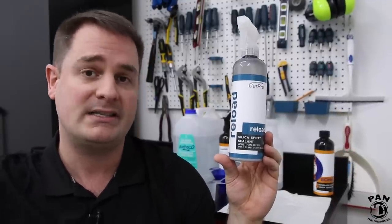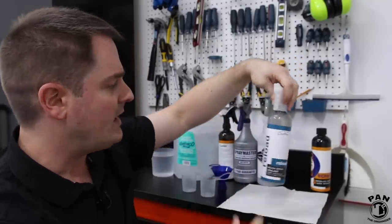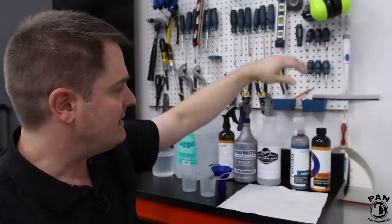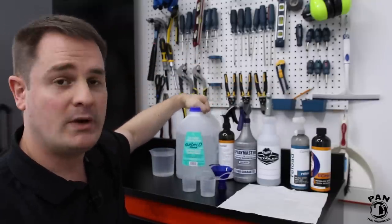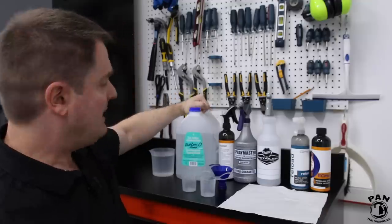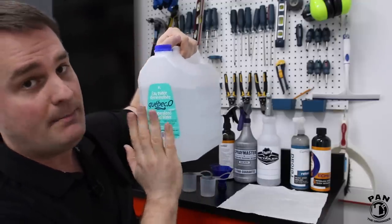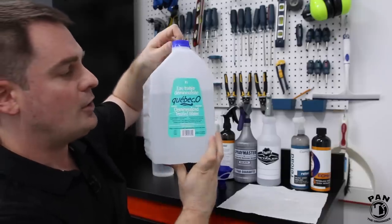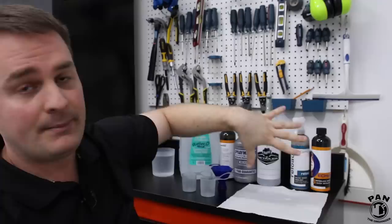It increases gloss, increases UV protection, and boosts your coating's performance. These two items are going to be mixed inside a spray bottle along with distilled water. It's very important when you're doing mixes of chemicals and you need water — always use distilled and deionized or demineralized water, so there are no minerals that can intervene with the chemicals. Using distilled water gets you the most performance out of your products.